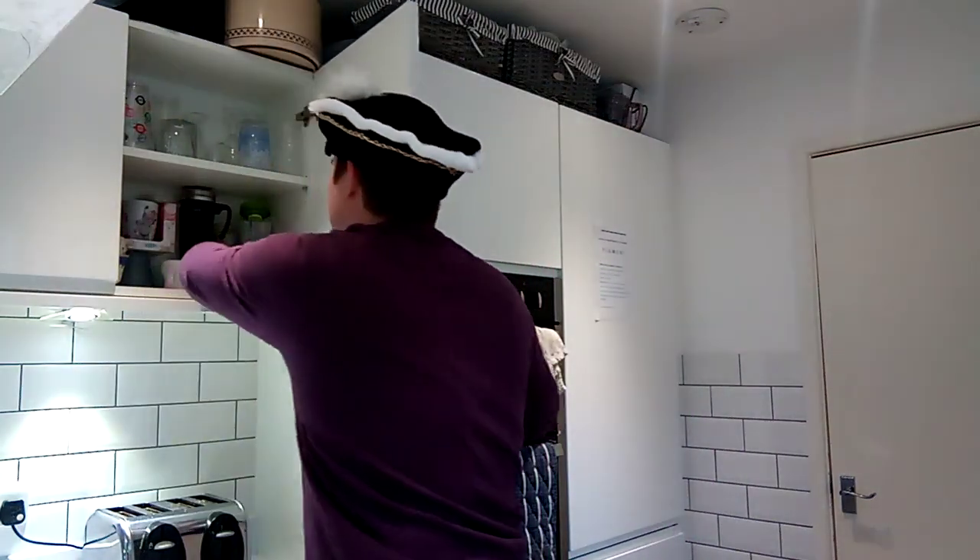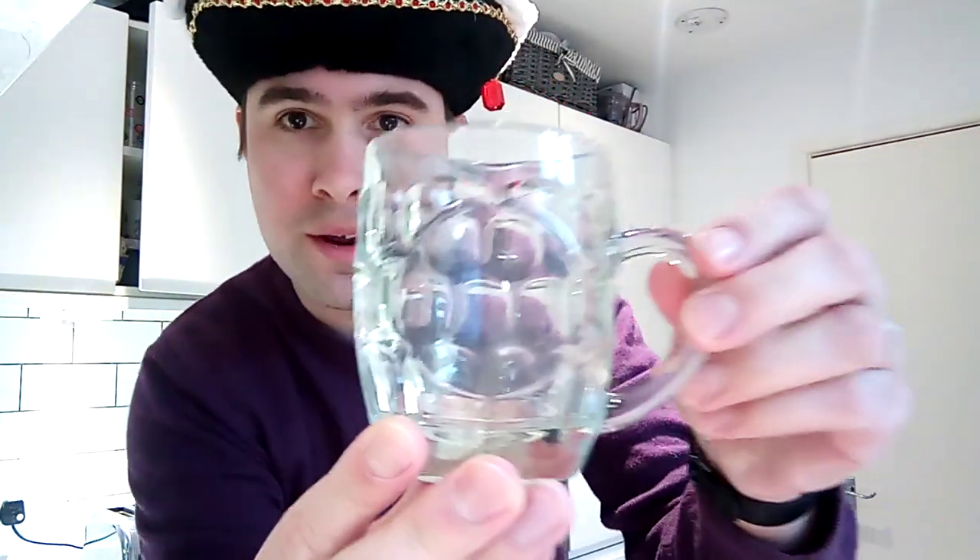I feel suitably bedecked to complete the water tasting of the day. I've also pre-selected a vessel to drink from — here we have a very small glass tankard, fitting, I think, for the occasion. And now, of course, the water itself. So I'm going to bring you over to join me by the tap.